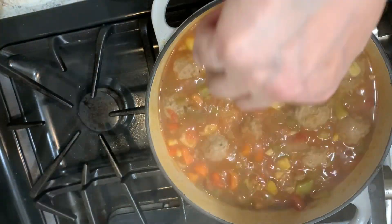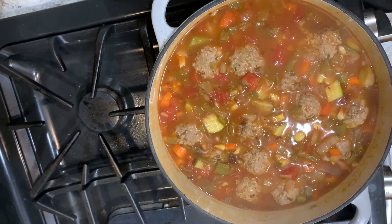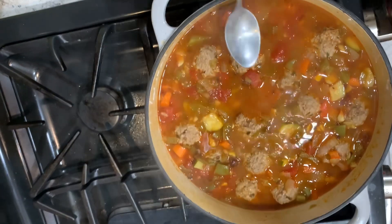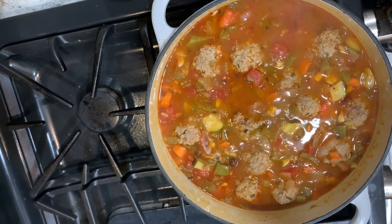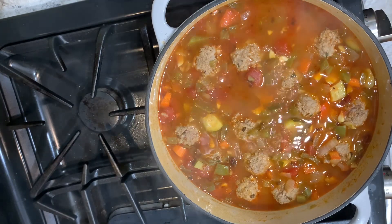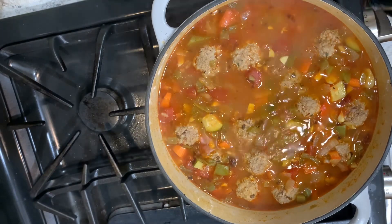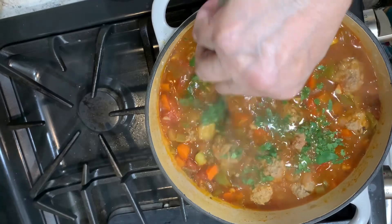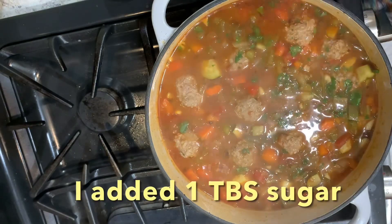Okay, it's done. Doesn't that look wonderful? It smells heavenly. Now let's taste it for seasoning to see if it needs anything. Oh my goodness, it's so good when it doesn't need anything. I'm going to add a little bit of cilantro right here at the end. Oh, it's spicy!